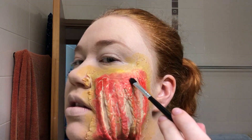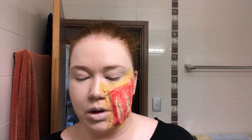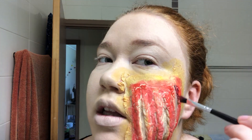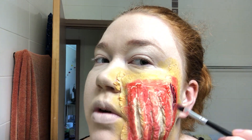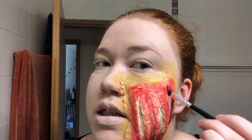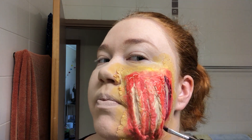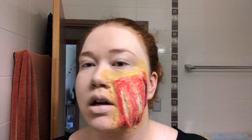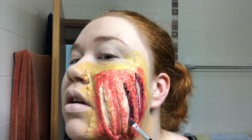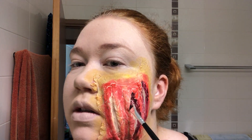You're gonna blend it with other colors and fake blood and everything anyway. Going into the darker red — the burgundy — and this is where you start being a little bit more careful where you're placing stuff. It's going to be darkest on the inside, which is also where you're going to put the fake blood. The dark red goes just on the inside, following the line down the gap you've created where your skin is supposed to be missing.